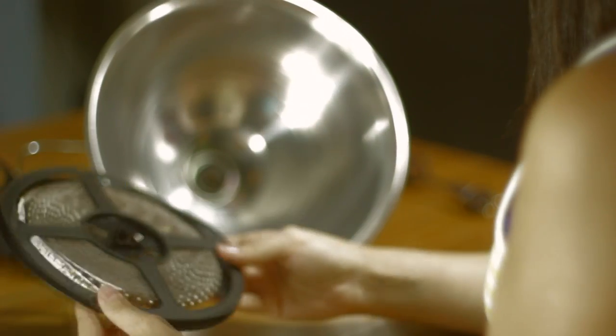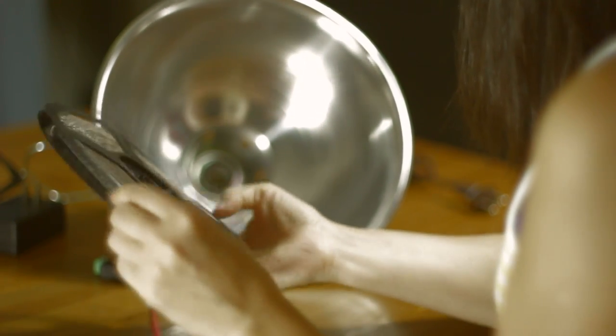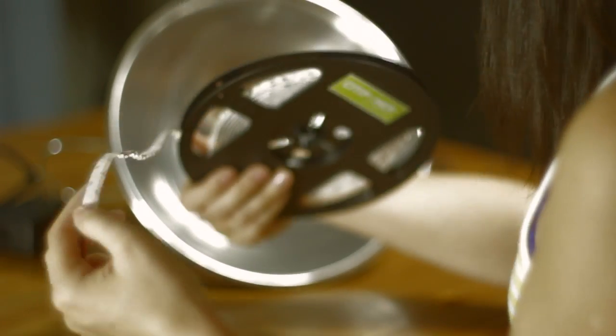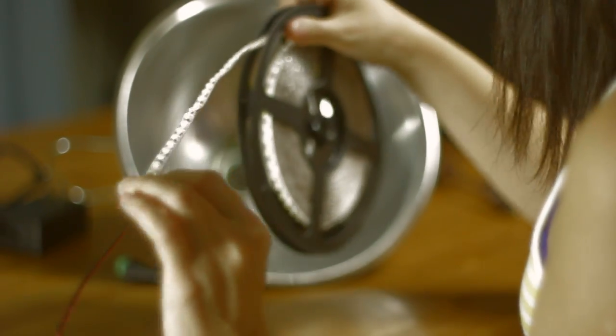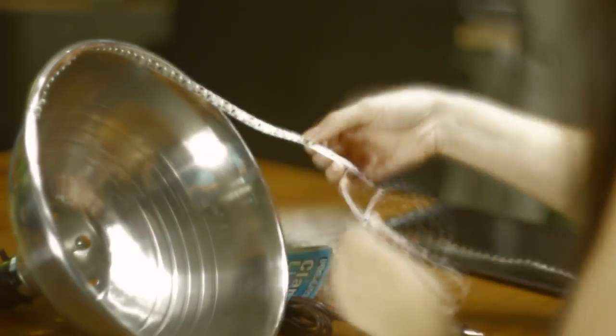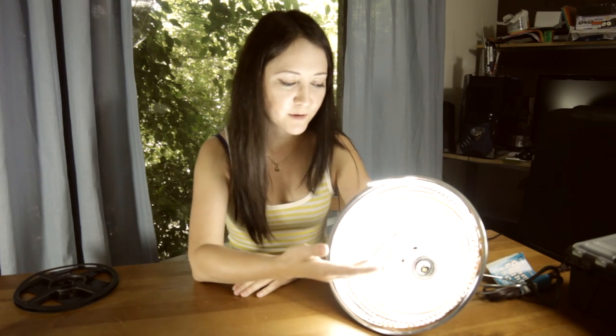As you can see, our strip has an adhesive pad tape on the back, which is what we need. So what we're going to do is glue this tape to this scoop light. Okay, I'm done — this is the finished product. It works and gives a lot of light.